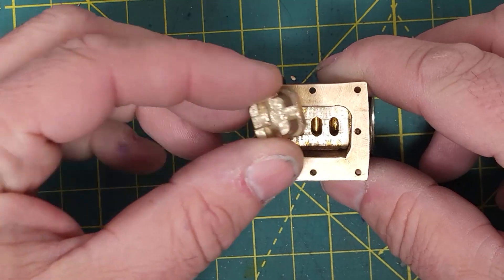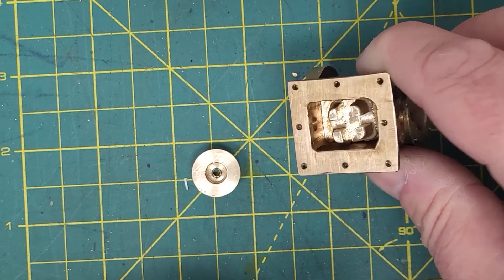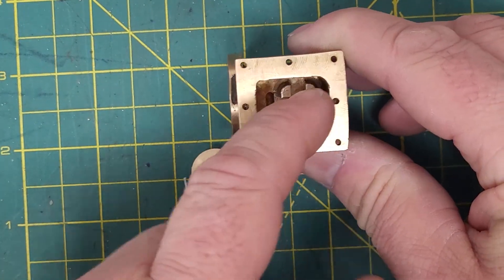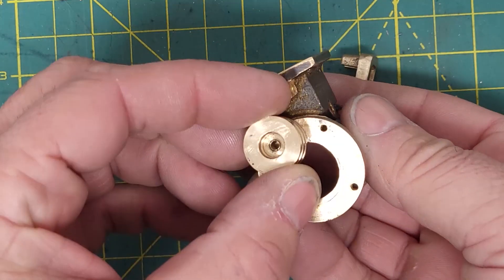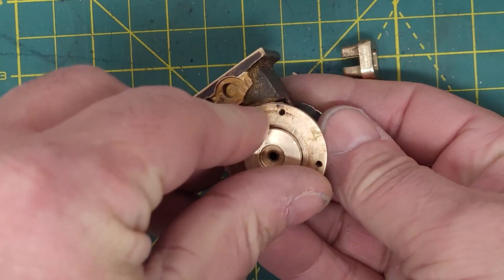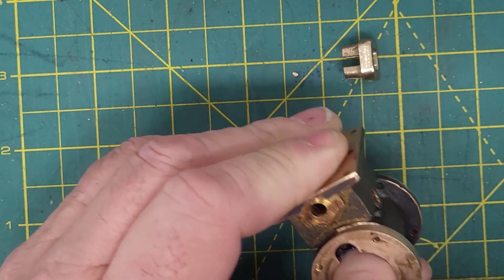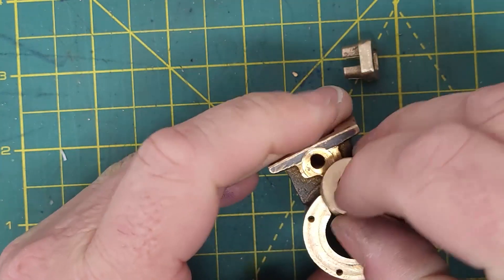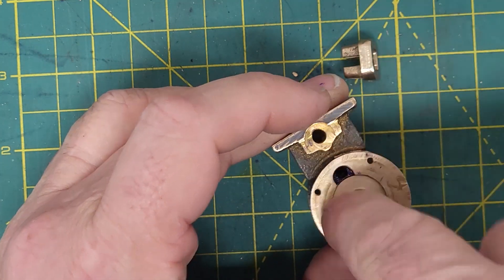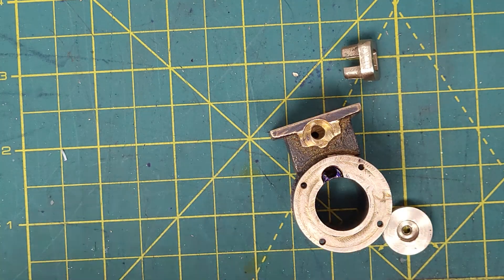So here are our two parts. The valve goes in like that, slides back and forth, and the piston goes in this way up. We've got a nice sliding fit all the way through — as long as it's straight it will drop all the way through. It's a good — not tight, but good — sliding fit, which is what we want.